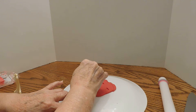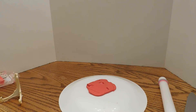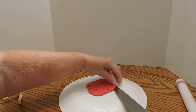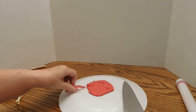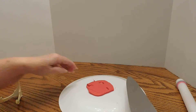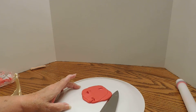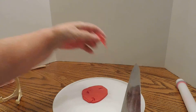We're just gonna take a little of this extra off of here. I don't know where my blade for my Sculpey is, so we'll use a kitchen knife, which seems to be wanting to work fine. Yeah, that'll work.